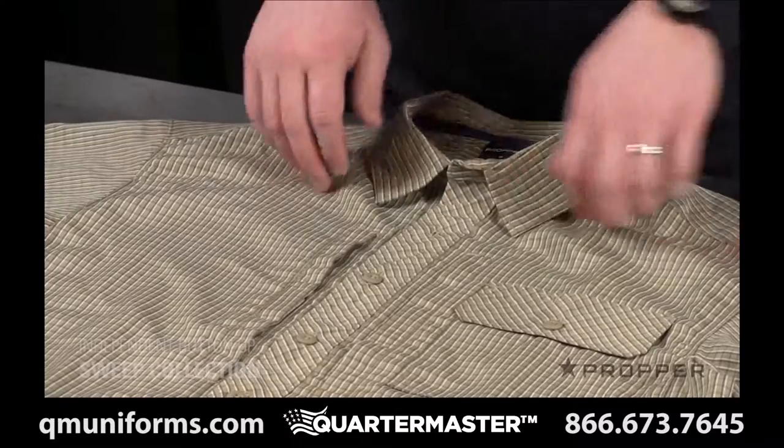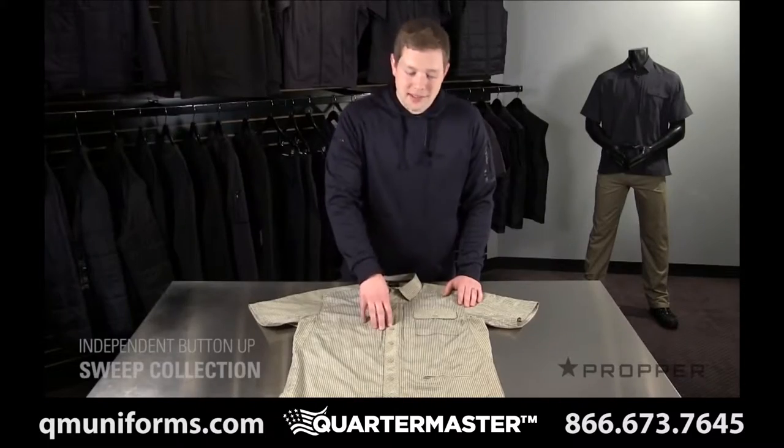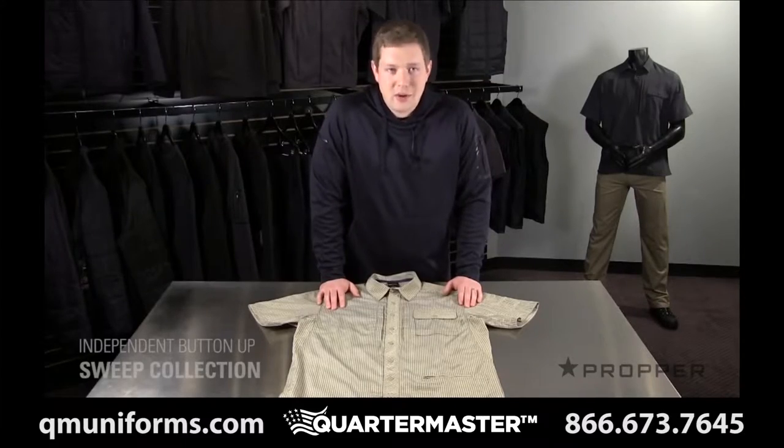The front looks like any other button up shirt, but it's actually a false front with snaps. This allows for quick access to a holstered weapon, and frankly it's just easier to put on in the morning.